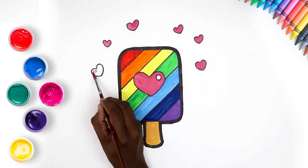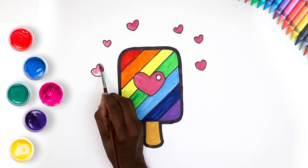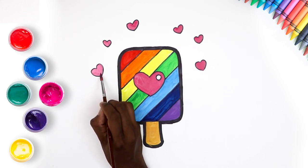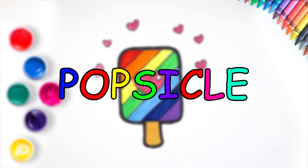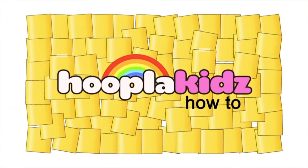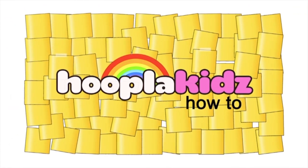We're almost done kids! Here it is! Our popsicle! Yummy and refreshing too! We'll see you next time!